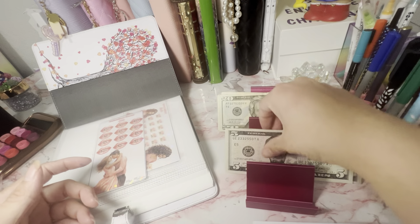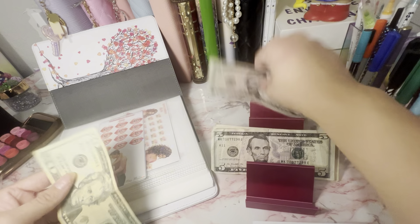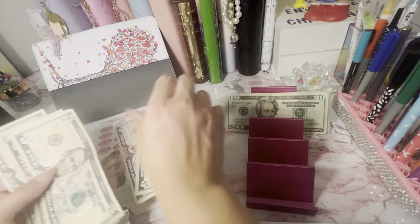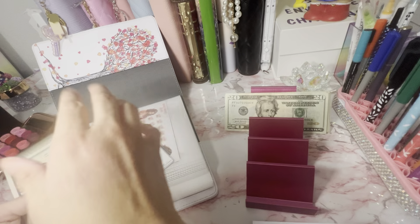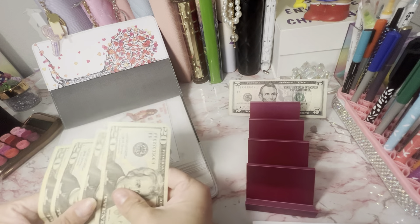$60. Missed a $20 in here. $10, $20, $30. All new stuff for Melanie's because I think she was at $15. So we'll use that for Melanie and this for the minis.